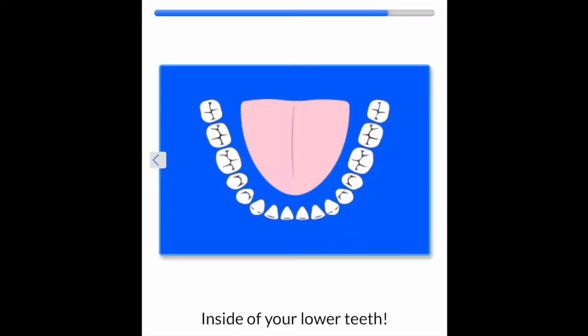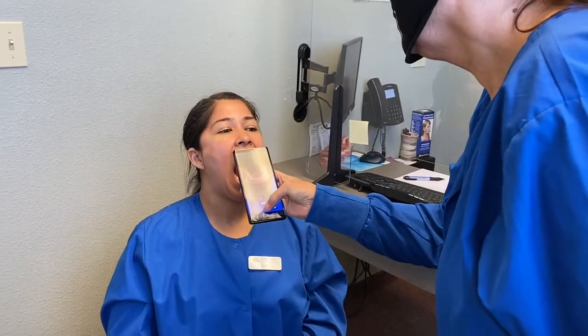The next photo is the inside of your lower teeth. You want to open as wide as you can. Take a deep breath and have someone else take a photo of all of your lower teeth.